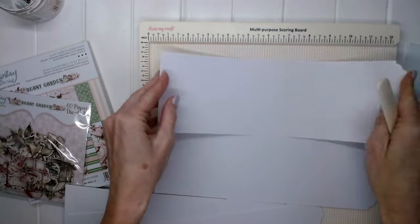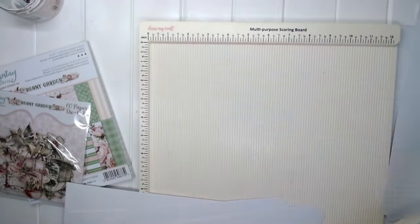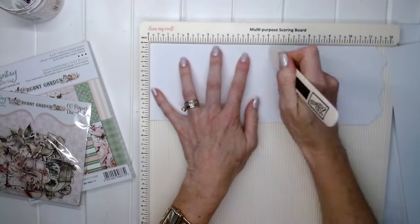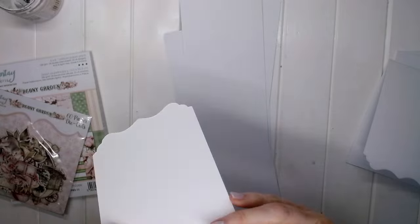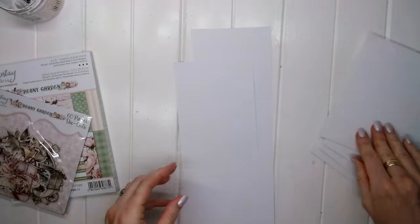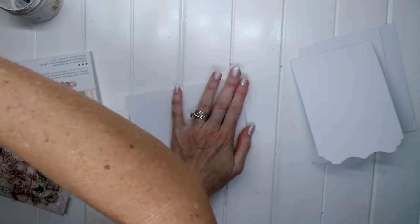If you would like the printed instructions for this video, they are available on my Patreon site. You can find the link in the video description below and hop on over to join the Papercraft Secrets Classroom, where you get lots of benefits such as free instructions, free printables, and special videos.